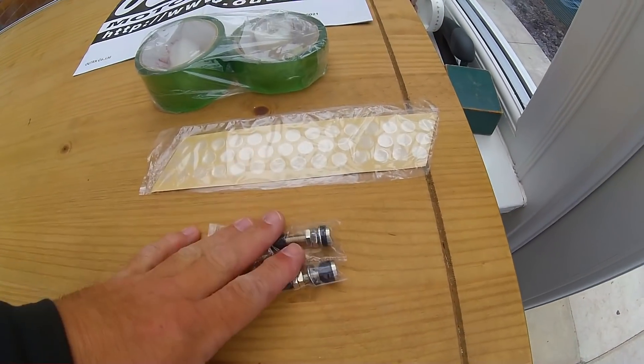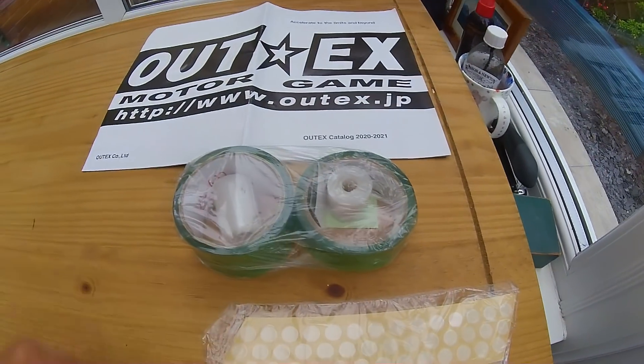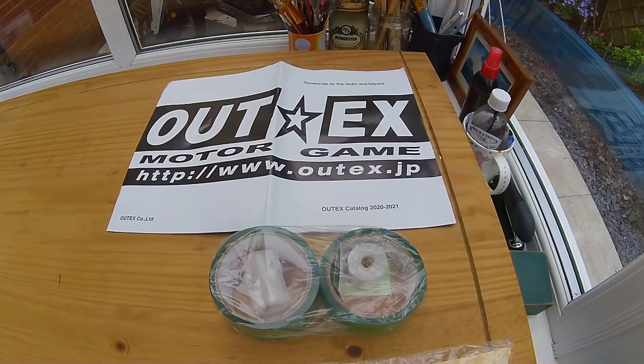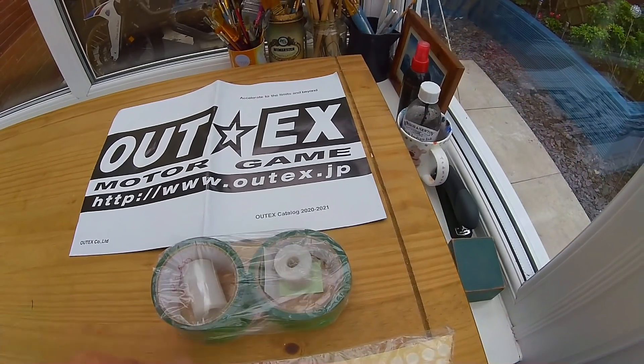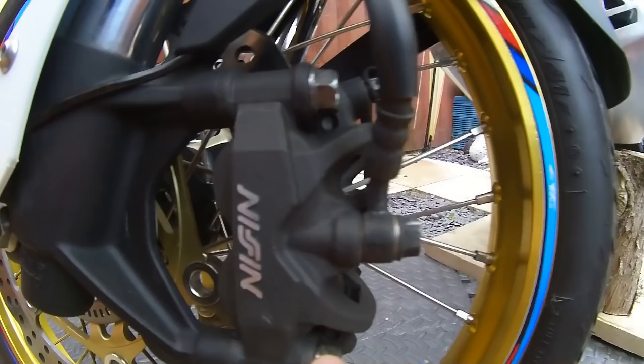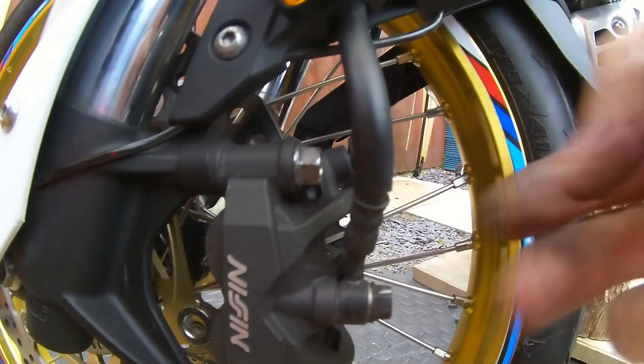You get a couple of tubeless valves, the double-sided outer tape — you can use 3M marine tape, same thing — protective tape for inside, and little stickers that you put over the nipples inside the rim. You'll see it all as I go.